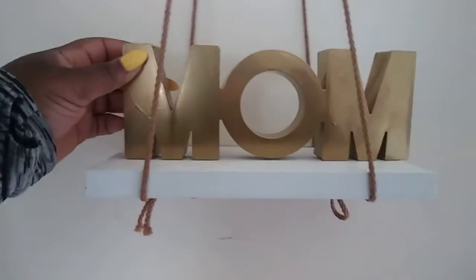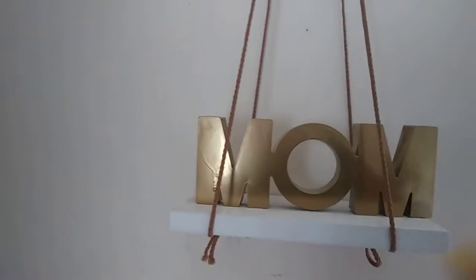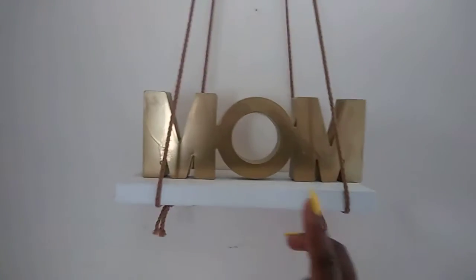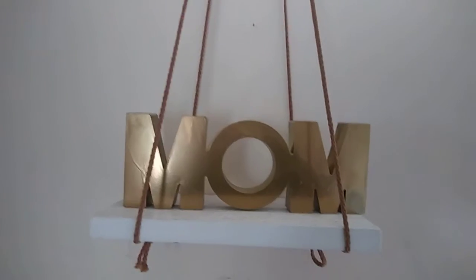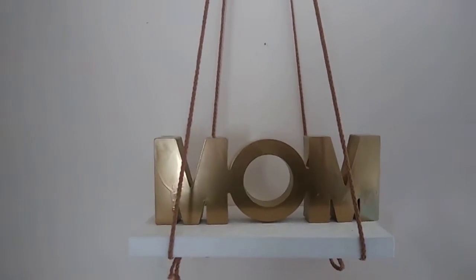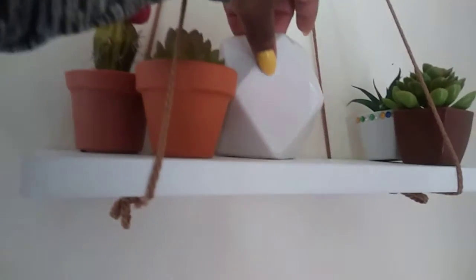Get it looking somewhat decent, then we're going to hang something on it. All you need is a command hook, or you could put a nail. So: macrame rope or nylon roping, and a two-by-four that you've painted — or like me, use PVC siding. And there you go. These are really sturdy; they don't swing or dangle.